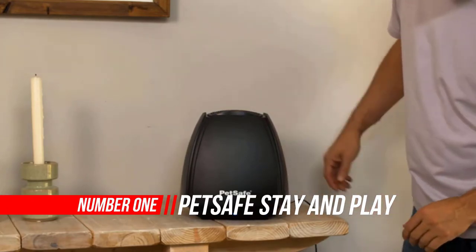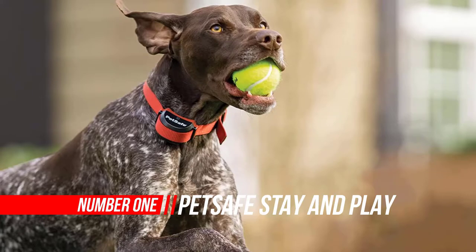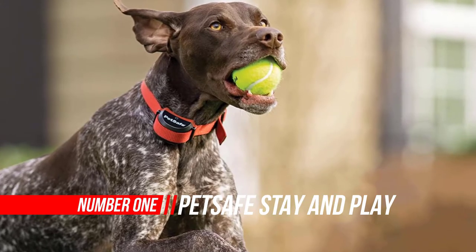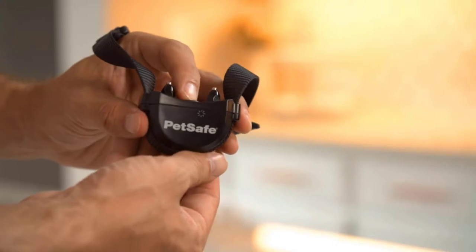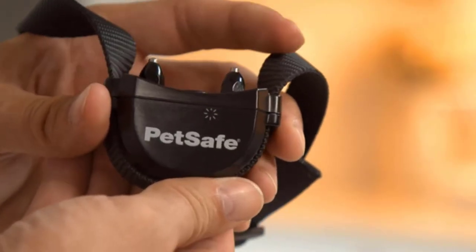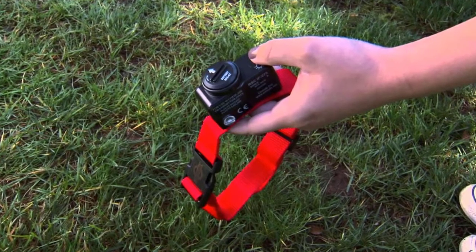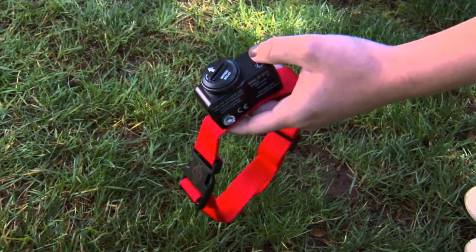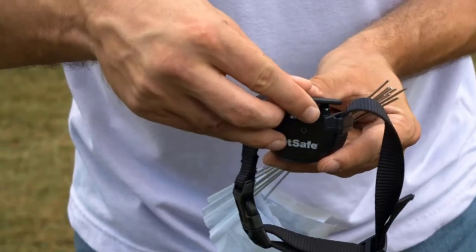Number 1: PetSafe Stay and Play Wireless Pet Fence. Whether your dog is rolling on his back in the grass or playing a game of fetch, the PetSafe Stay and Play Compact Wireless Fence gives your best friend freedom to safely enjoy playing outdoors. With this wireless fence, you can create up to a ¾-acre circular boundary. An LCD screen displays how far your pet's play area expands and lets you know if there is a warning or error with your fence.